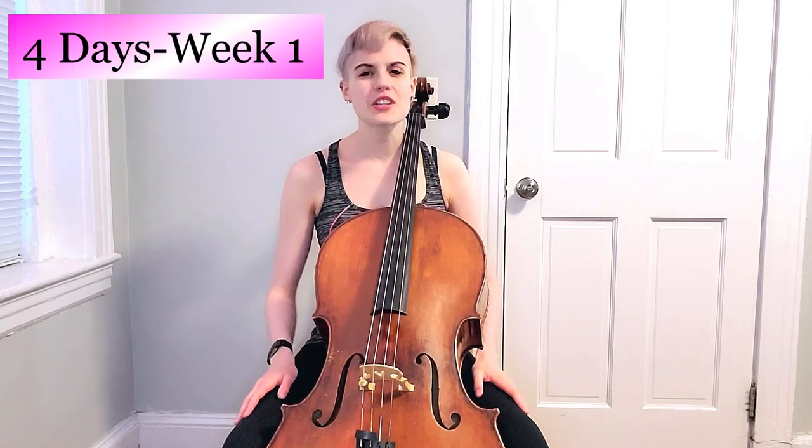For this video, I want you dolls to aim to do this four days this week. You guys can totally do it. Take some time in your afternoon to be with your instrument or take a practicing break. And for this first week, you dolls are not going to need your bow. You just need your cello, and let's get started.